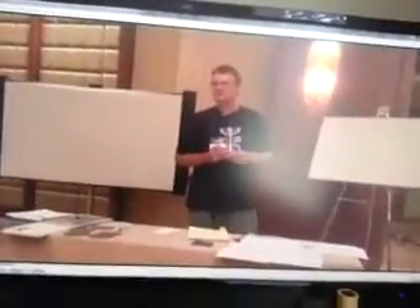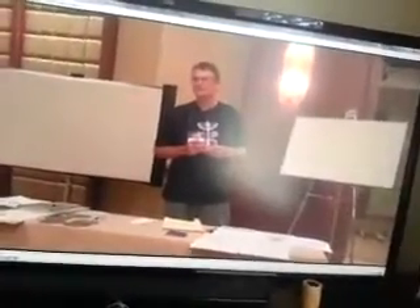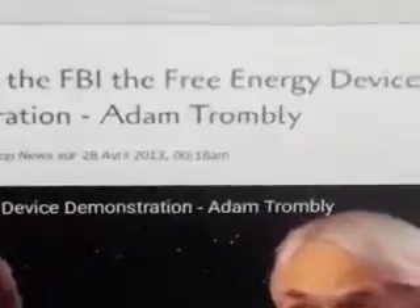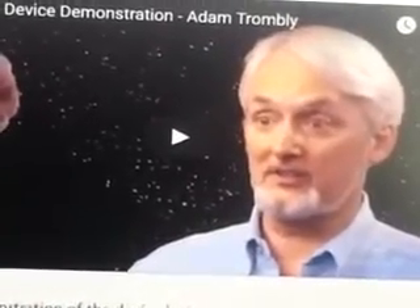I downloaded his video, and he mentions at around 2 minutes and 38 seconds into the video Adam Trumbly. According to Brian Strohm, he met this fellow at a conference back in 1987. And this fellow has said that he had made a unipolar generator that put out 270% COP — coefficient of performance.